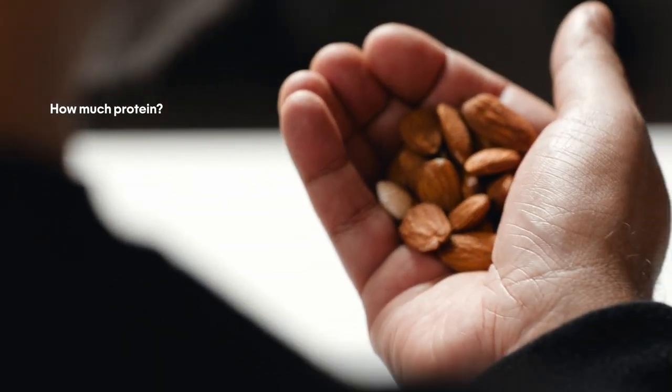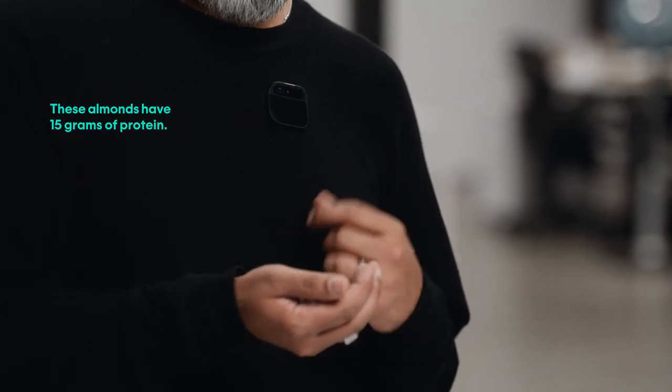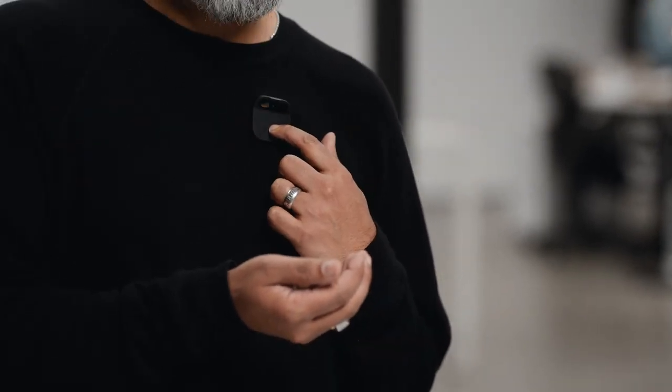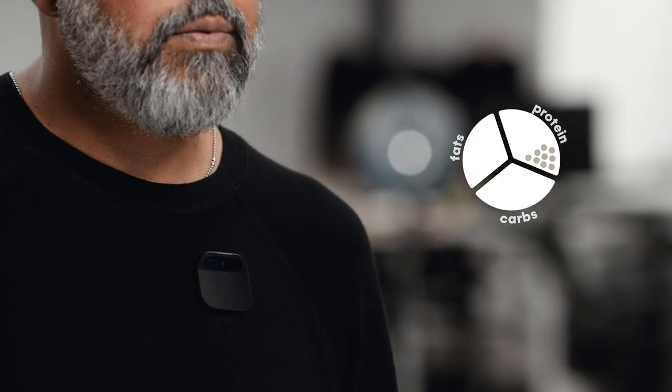With computer vision, the AI can recognize objects, and we're starting with health and nutrition. I've got goals set up in my AI that I no longer need to think about. How much protein? These almonds have 15 grams of protein. And later I can ask: How much protein have I had today? You have had 22 grams of protein today.